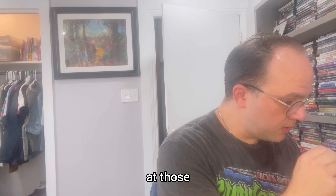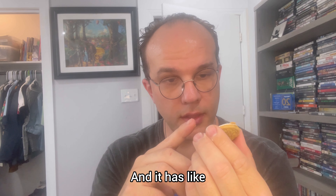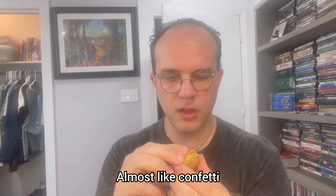Look at those. They even smell like the candy. I'm going to twist it. Here's the inside of the cookie — it has like bits of Sour Patch Kids, like confetti. Almost like a white confetti.